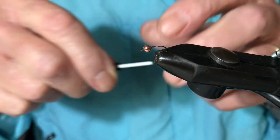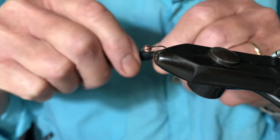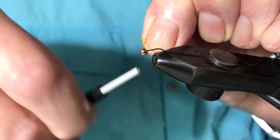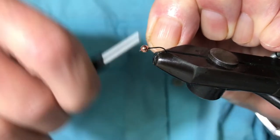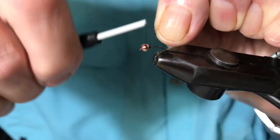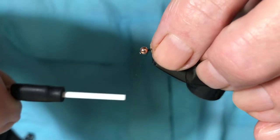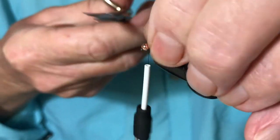In the vise I have a size 16 light nymph hook and a 2.8 copper bead which I'm just going to set on the hook. The thread I'm using is a 10-0. You can use a thicker thread but the reason I'm using something so thin is because I don't want it to bulk up the fly too much. It is quite a small hook, a small tie.